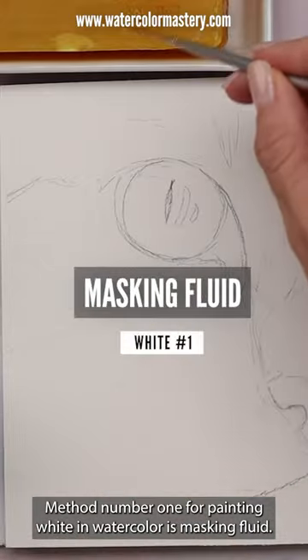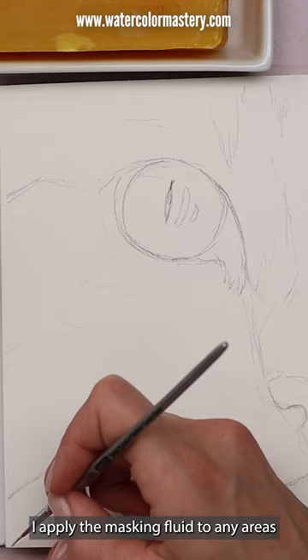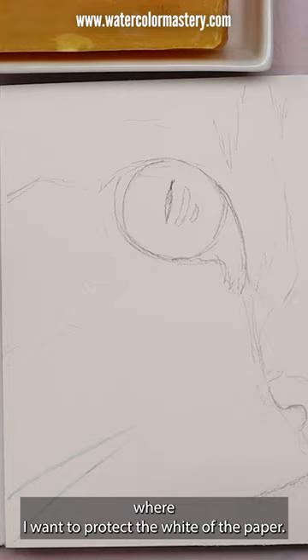Method number one for painting white in watercolor is masking fluid. I use a small damp brush, coating it with soap first to protect the bristles. I apply the masking fluid to any areas where I want to protect the white of the paper, in this case the cat's whiskers.